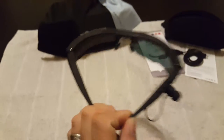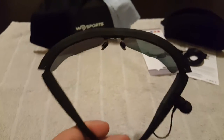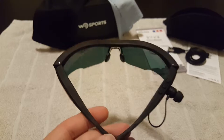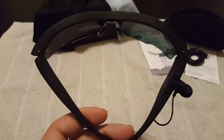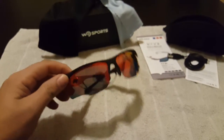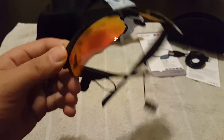Something I actually discovered while testing these out is they actually vibrate. There's a vibration inside the actual glasses themselves to indicate an incoming call, and it actually reads the phone number back to you. That was a surprise I wasn't really expecting with these.